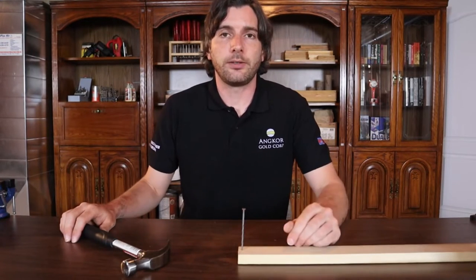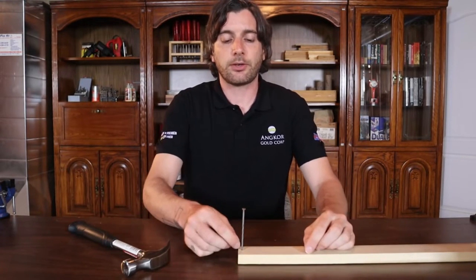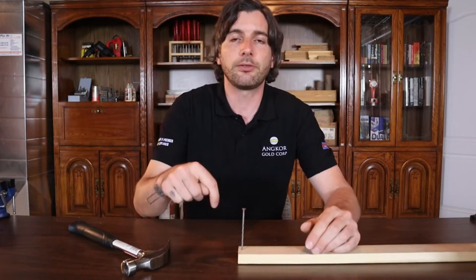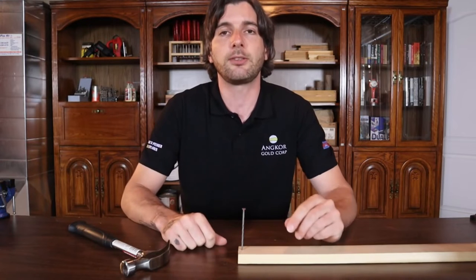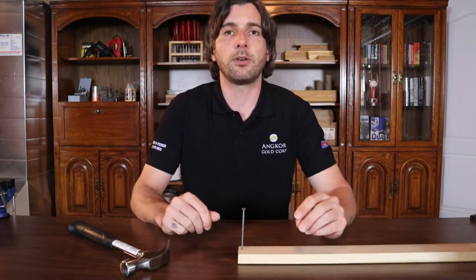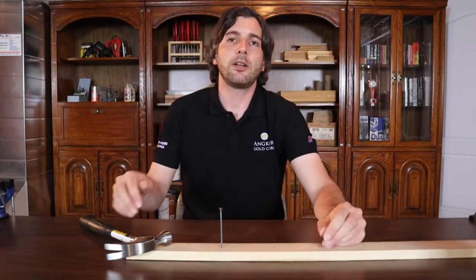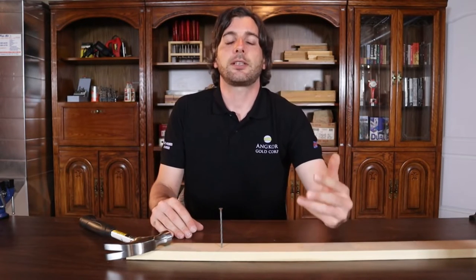Don't nail right near the end of a piece of wood, especially hardwood, as it will crack. If you have to nail near the end or in thin wood, pre-drill and slide the nail through the first piece, then nail it into the second piece — this really helps with smaller, finicky projects involving thin or hard wood. Whenever possible, nail through the grain rather than across the grain to help prevent cracking.